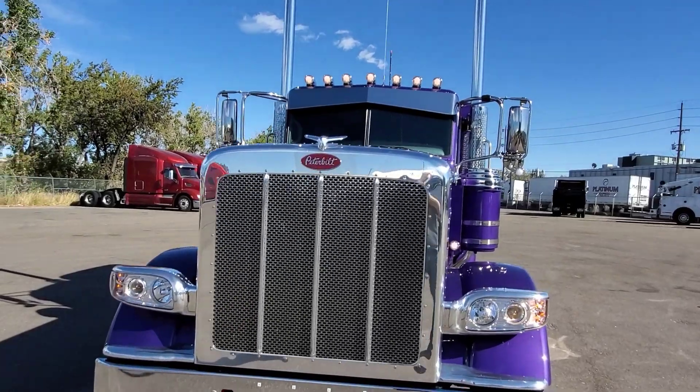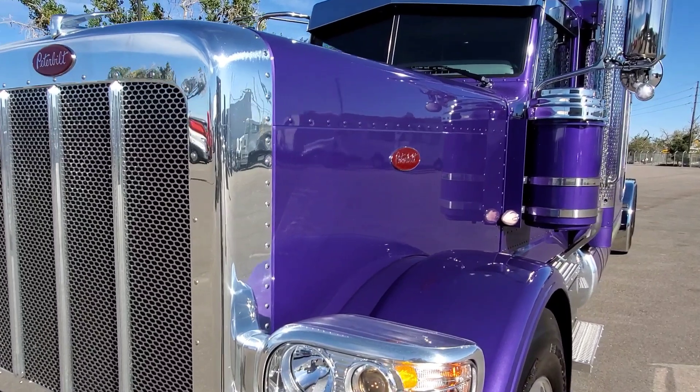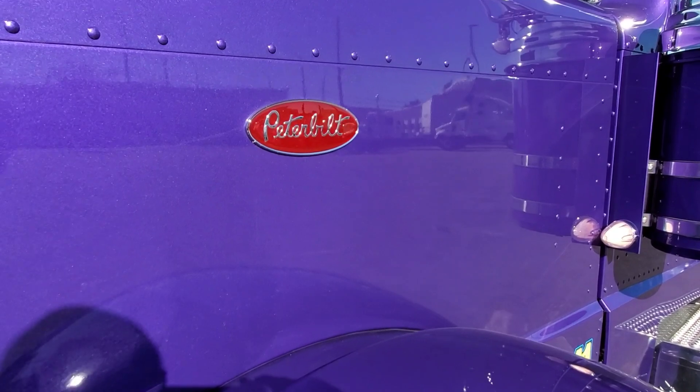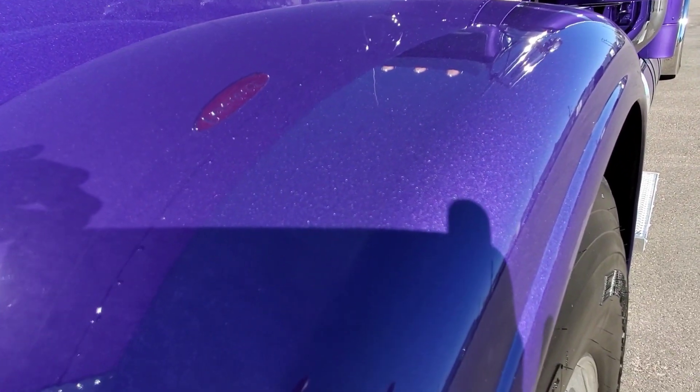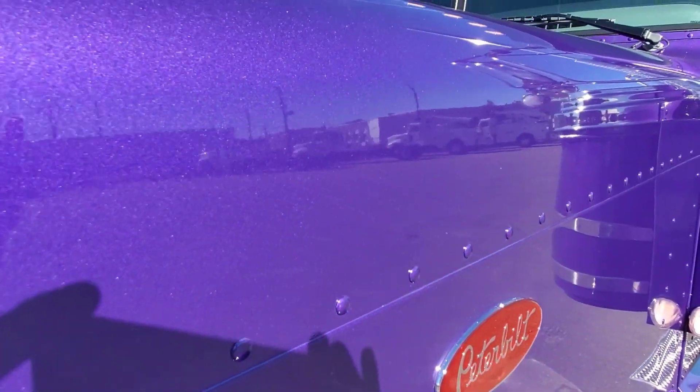We did a 12-gauge visor, and I'm going to talk about that here in a minute because I get a lot of questions on why I'm bringing trucks in without stock visors. But you can see this plum crazy purple in the sunlight — it is a very nice color if you're a Mopar person.